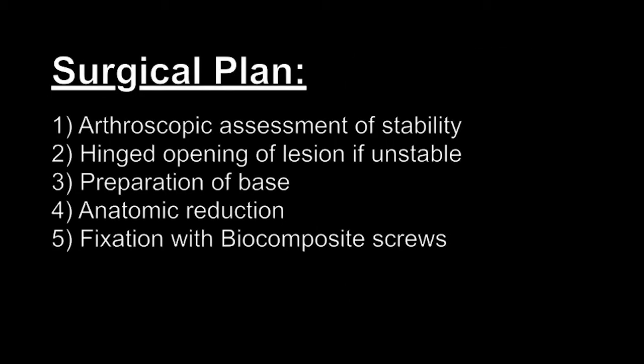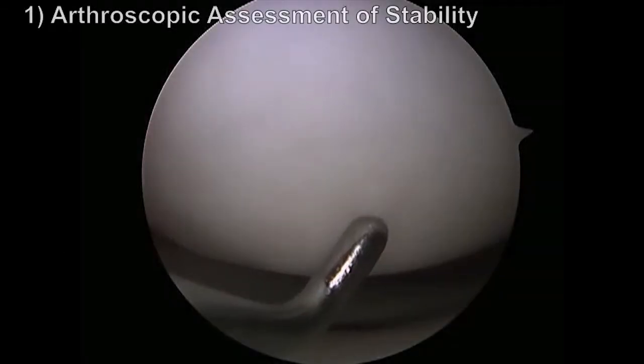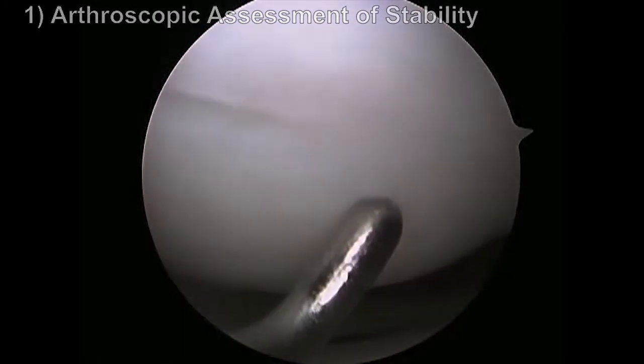The five-step surgical plan is listed here. During diagnostic arthroscopy, the lesion was felt to be unstable to probing and the decision was made to proceed to opening, preparation, and fixation of the fragment.